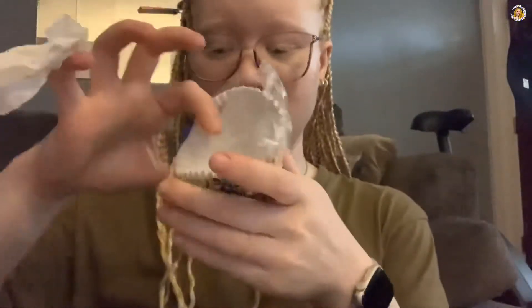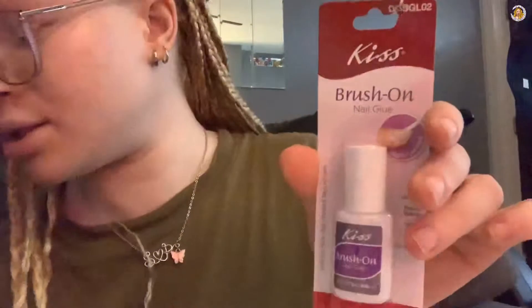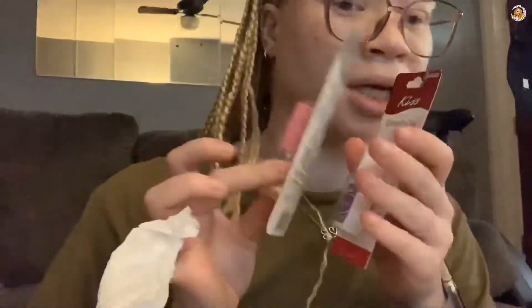For my dip powder stuff, which is cornstarch, I have this contour brush. I think these are from Family Dollar - either way I think they were a dollar. I got these cupcake things from my daughter's birthday - these are going to be holding my cornstarch. The brush-on glue is from Family Dollar, cuticle oil from Family Dollar - this was $2.50, and this is two dollars.